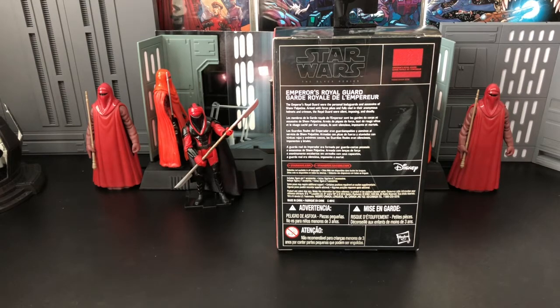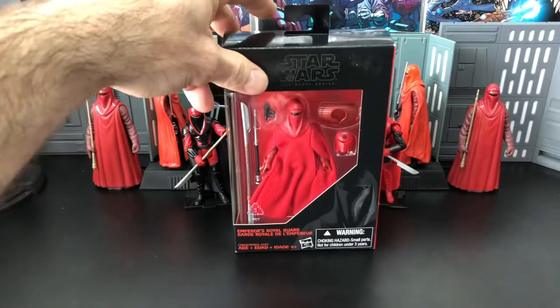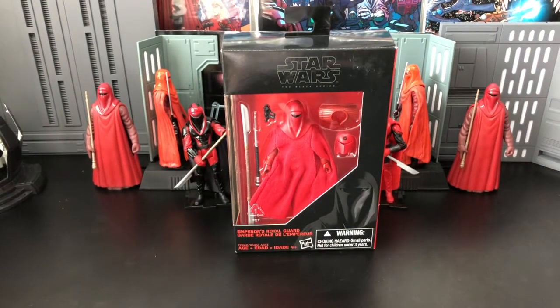This 2016 release comes with two different sets or profiles of armor. So let's go ahead, open it up, and check it out.